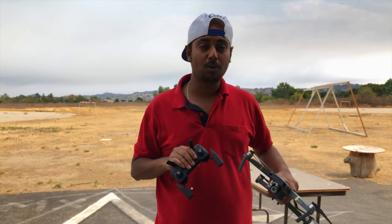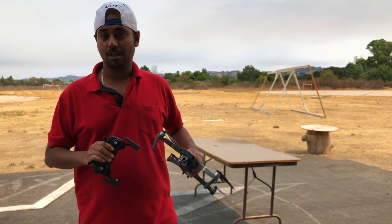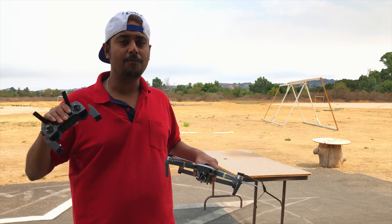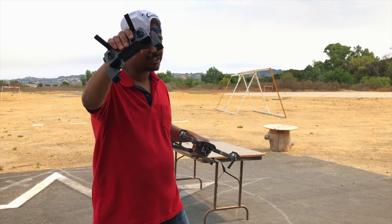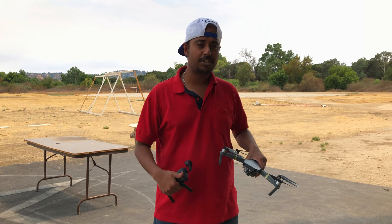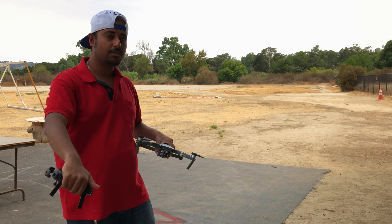This drone can fly up to 6.5 kilometers without any transmission loss. We were flying in a completely legal zone and it just kept going — we flew 6.5 kilometers on our first outing. For $787, you cannot beat that price. If you're watching and enjoying this channel, please give it a thumbs up and subscribe. My channel is totally unpaid and unsponsored — I buy everything myself and share it with you. Take care!